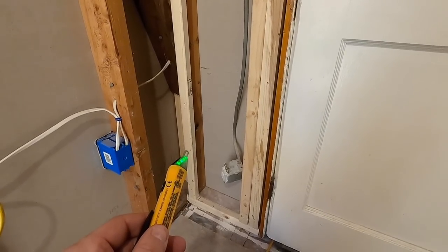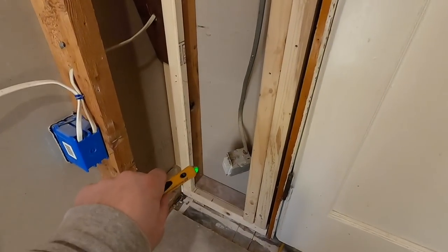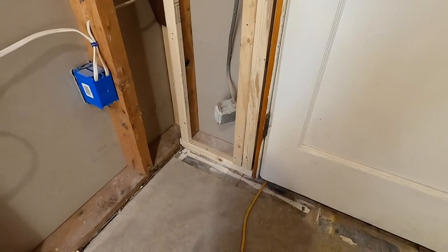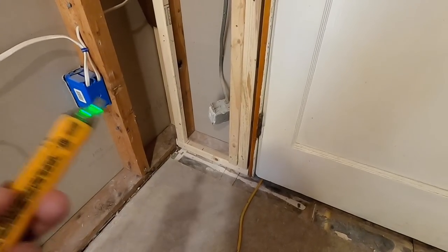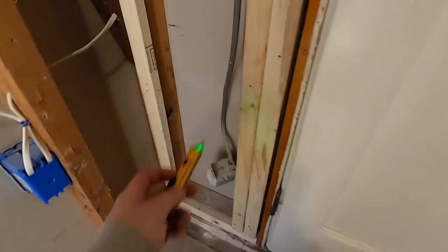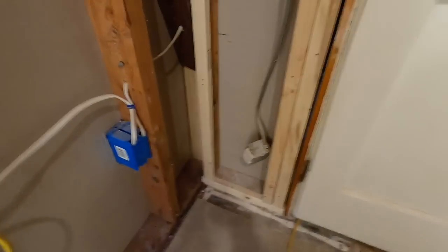Luckily, the breaker is labeled. If it's not, I could run an extension cord down to the basement with a light or something, and when I flip breakers, if the light shuts off, I know it's that circuit. Or I can have somebody up here telling me if it goes off. But let's go shut it off.